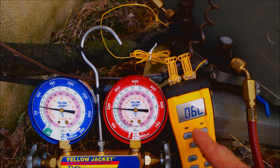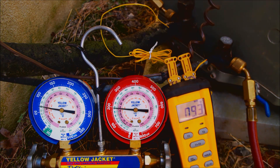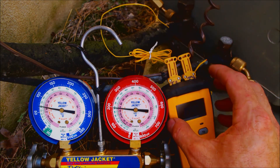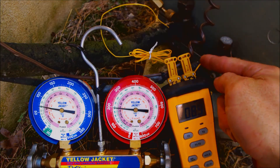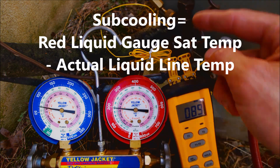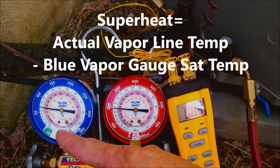T1 is reading 60 degrees on the suction line, and T2 is reading 90 to 91 degrees. This is a Field Piece ST4, calibrated and zeroed out. With the temp reading on the liquid line and your high side gauge, you'll be reading subcooling. With the temp sensor on the suction line and the low side gauge, you'll be reading superheat.